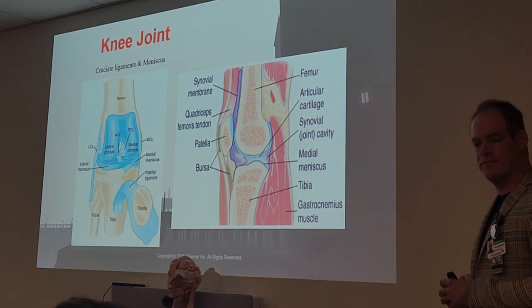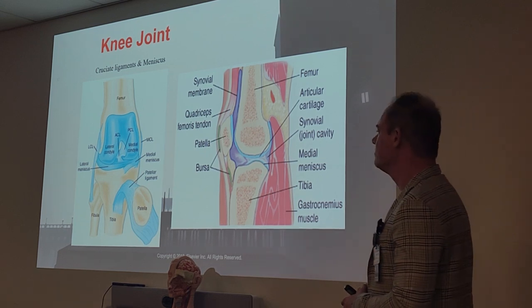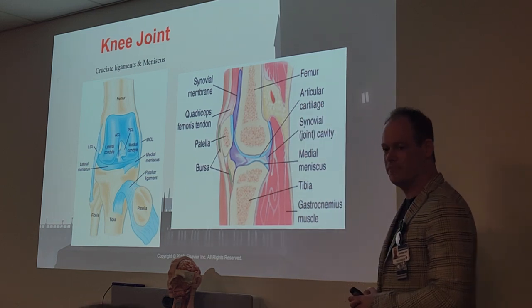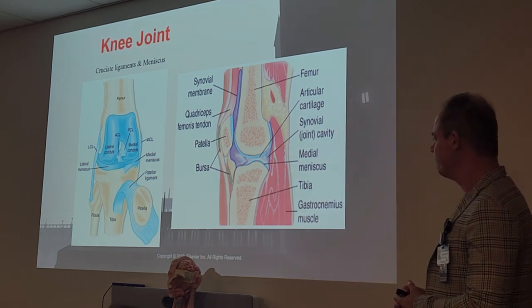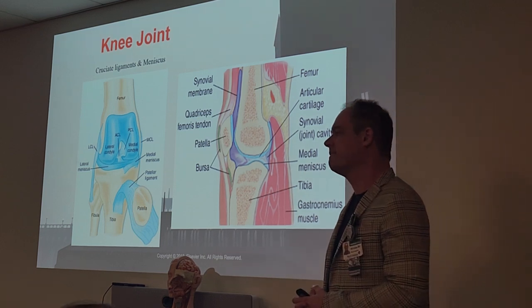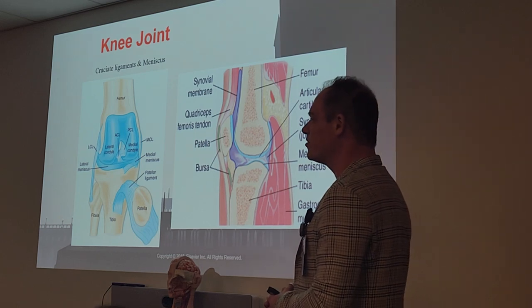The meniscus is padding — it can tear and it can rupture if you fall. As for the patella, the only thing holding it in place is the leg tendons and ligaments, which is why it's easy to dislocate. If you hit your patella the right way, it can be knocked up, over, or to the side.